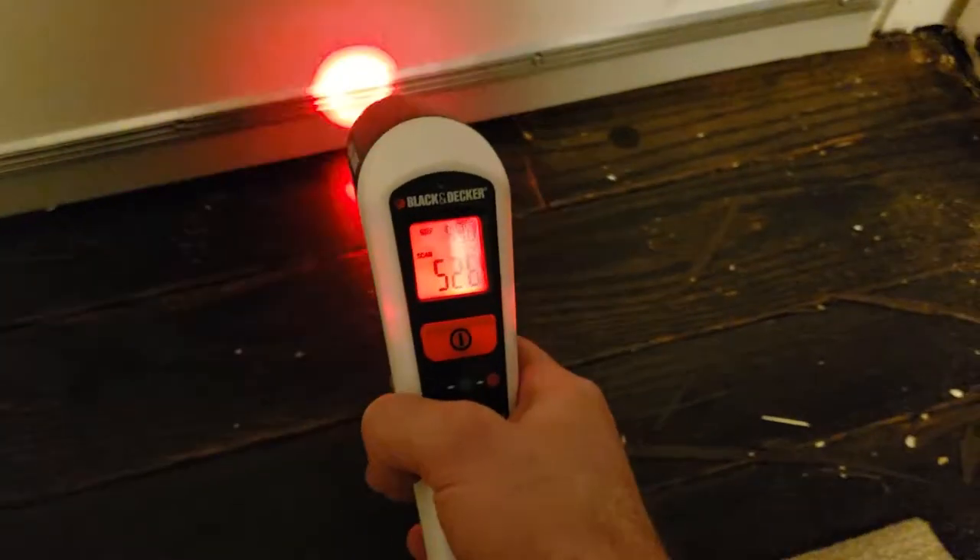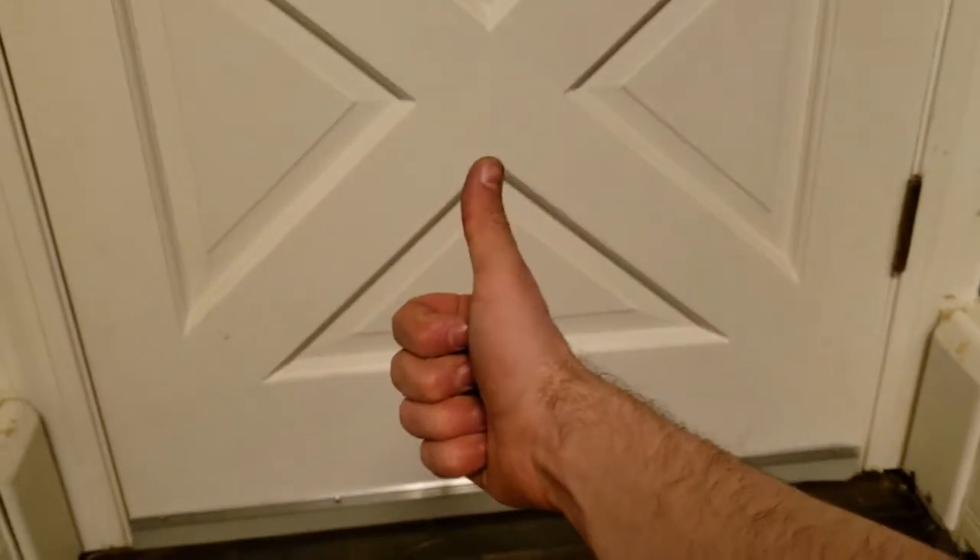Let's see if this worked. Certainly better than freezing cold — though this is open, not closed, for a fair assessment. Yup, we done did great. Thank you for watching and please like and subscribe.